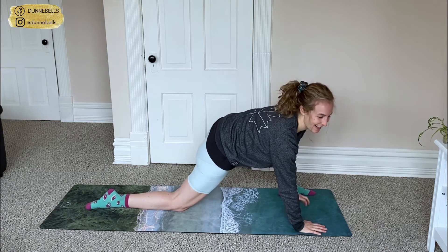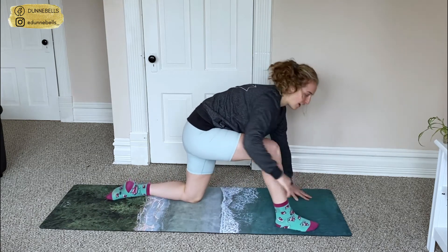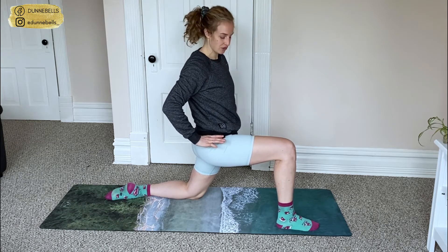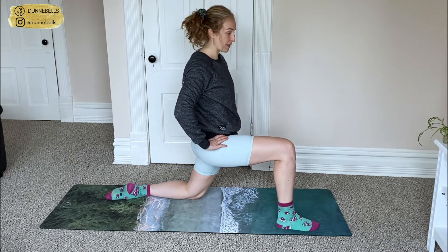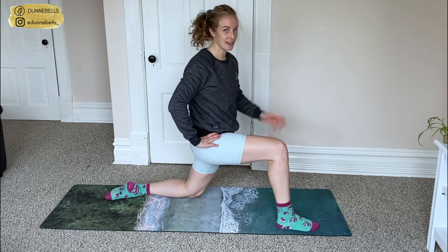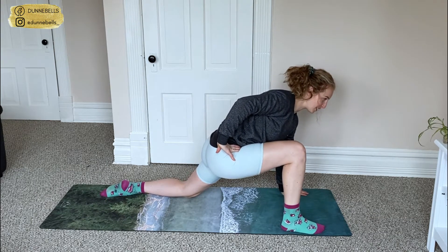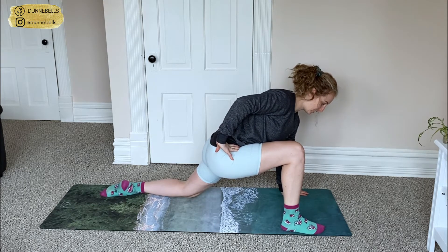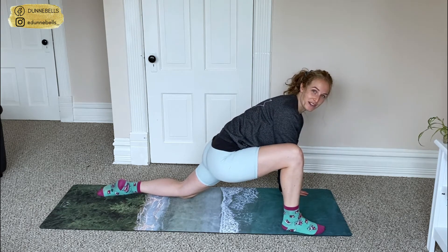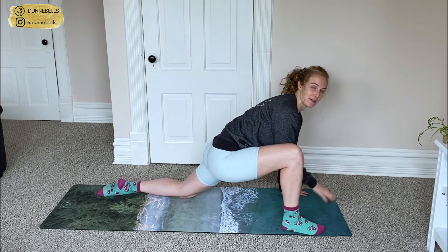Slowly coming up and out of that, we're going to switch sides. Send that left leg back, right leg comes forward. First option is to stay in this lunge, driving your hips forward — this might be enough for you today. Second option is to bring that left hand to the floor in line with your foot, driving those hips to the floor. This also might be enough, but if you're with me, right elbow as close to the floor as you can. It's okay if it doesn't make it all the way down — try and use your breath to go deeper.